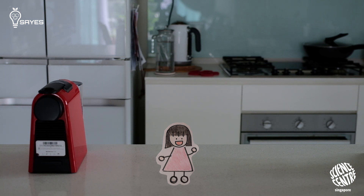Hello everyone, my name is Ting Yi, and today I'm going to talk to you about Dalgona coffee.